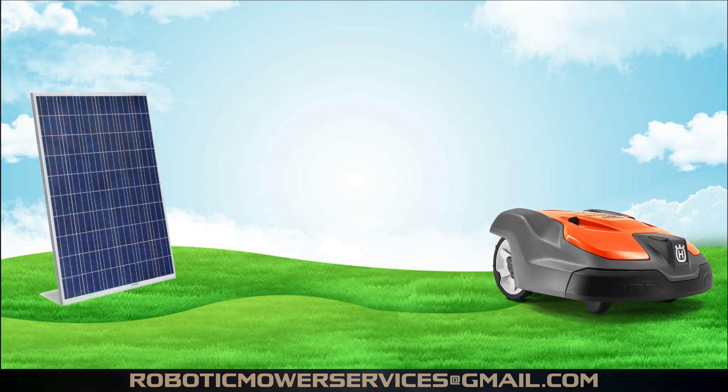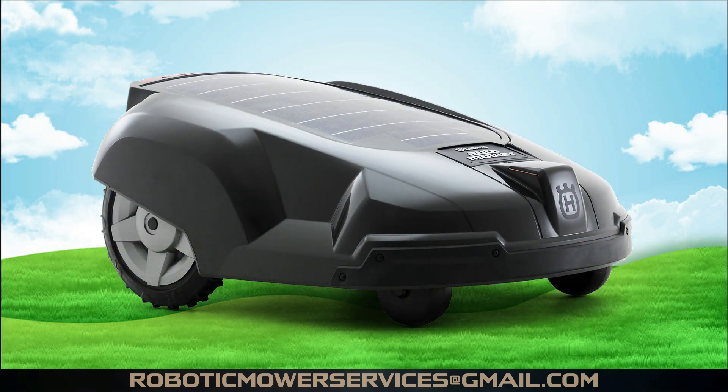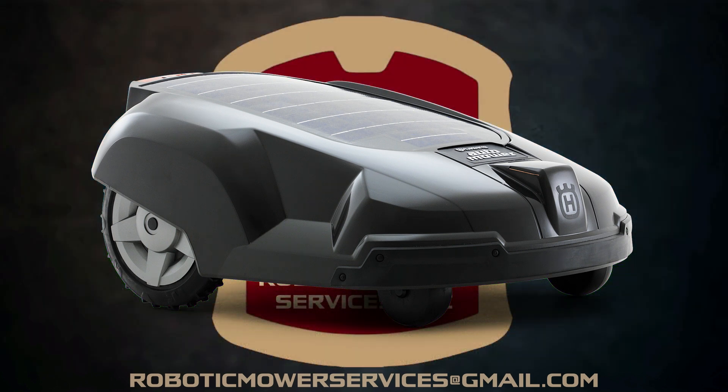Well, what if we told you they already had something like this years ago? Back in 2008, Husqvarna unveiled a solar hybrid auto mower. It was powered by a 12-watt solar panel built into the top of the cover and an 18-volt battery. When the sun was shining, the mower would run off the power generated by the solar panel, and when the sun wasn't shining, it would run off the 18-volt battery.